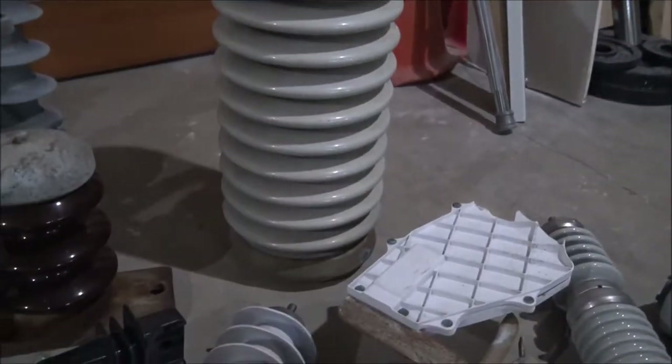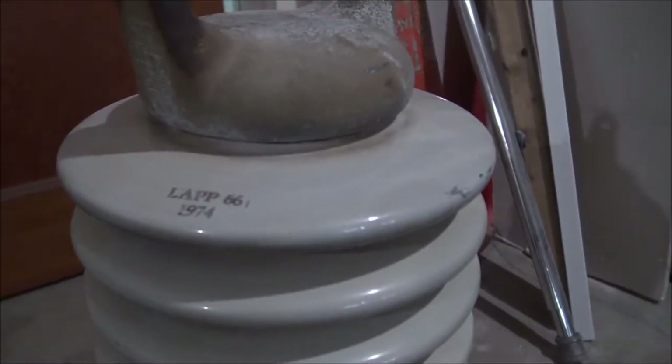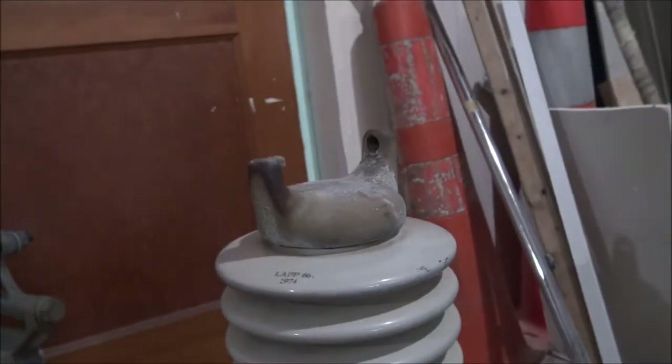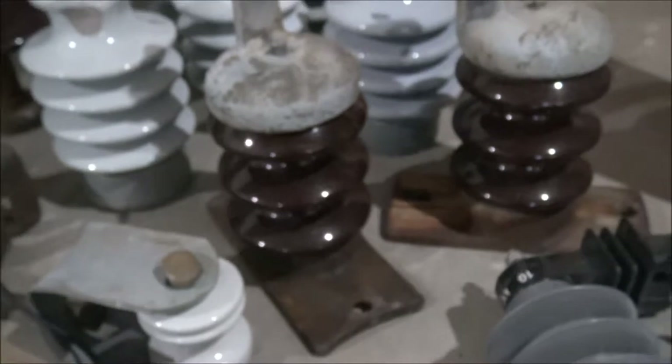Moving over here we got some pin top insulators and some side mounts. First I'm going to talk about this one — this one is a lap insulator. This one came from Chicago, in the Indiana part of Chicago. This one's a lap 66 made in 1974, and they were just thrown on the ground with abandon. Pretty nice — they're on some high voltage stuff. Over here we got some more lap insulators from some poles here in Ohio. These are side mount ones — the clamps are missing. It says lap right there.